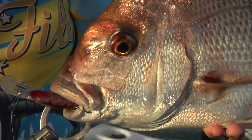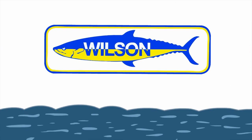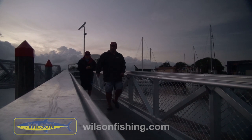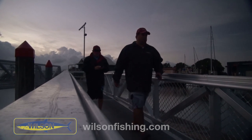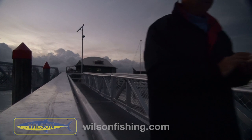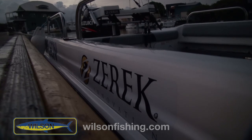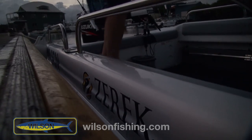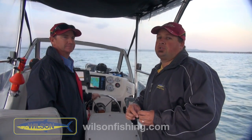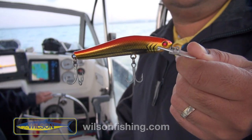It just seems to be smashing them. All right folks, today we're down in the Southern Bay with Sean from Moreton Bay Charters, and we're going to try and catch some snapper on the Zarek Ripper Divers.